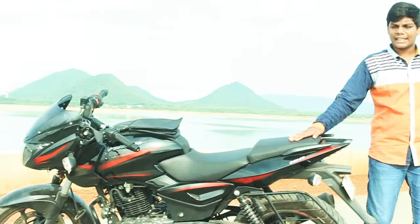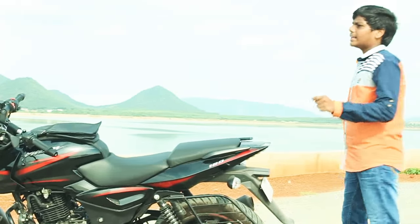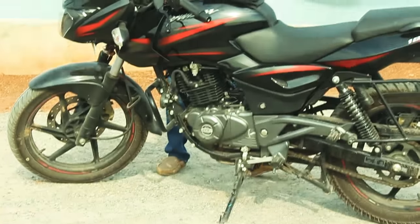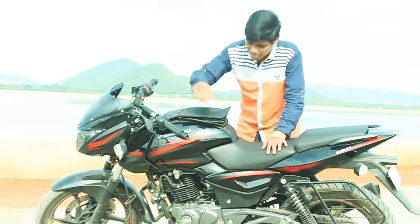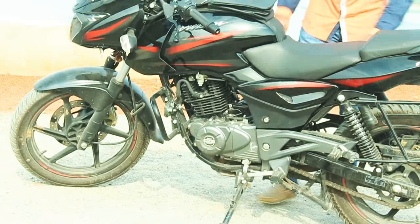Talking about the engine, it comes with a 178.6cc four-stroke single-cylinder air-cooled two-valve DDSA engine. You can see it over here — the DDSA engine.